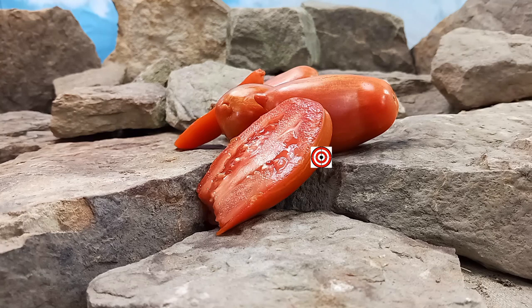Thank you for watching our review of Marzano Fire Tomato. Seeds are available at www.BountyHunterSeeds.com. There will be a list underneath elongated tomatoes and striped tomatoes and also canning tomatoes.